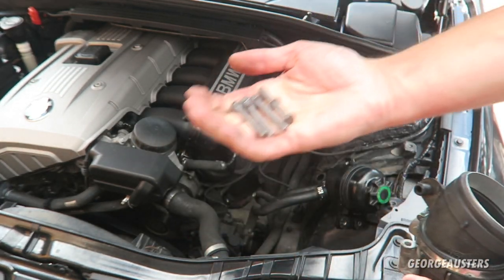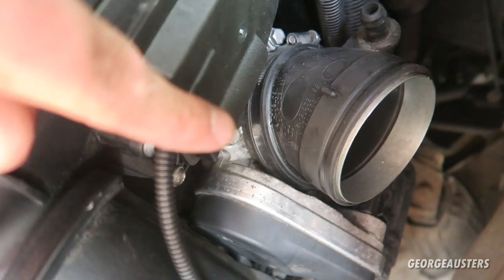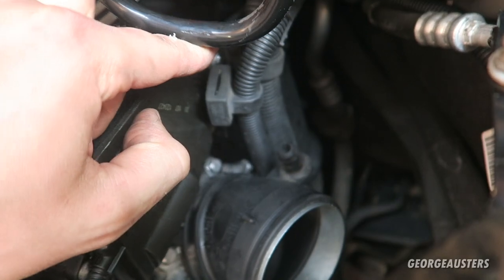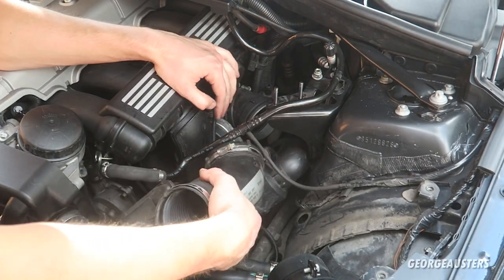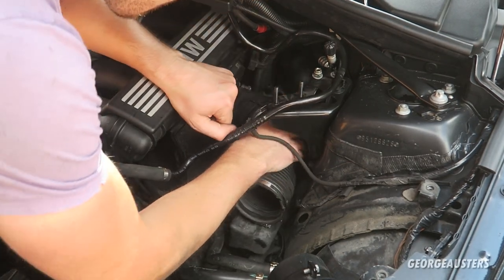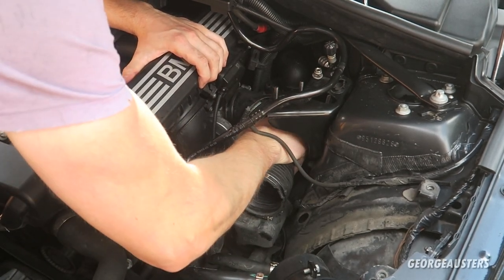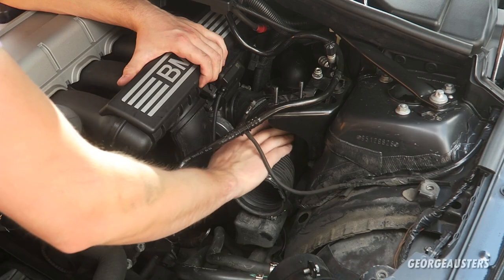Now the throttle body can be reinstalled with the four 10mm bolts. That is the throttle body reinstalled — all four 10mm bolts tightened down and the jubilee clip tightened up. I've also reinserted the electrical pipes back onto their holders. Now we are ready to reinstall the intake pipe. Slide this underneath and onto the throttle body, tighten down the jubilee clip, and put the bung back on. That is the intake pipe reinstalled.